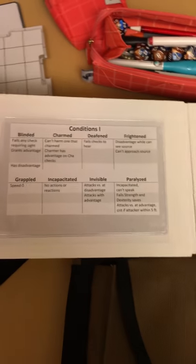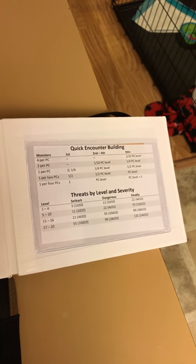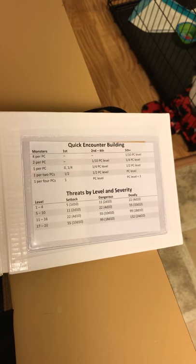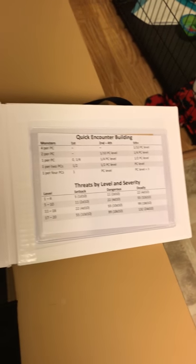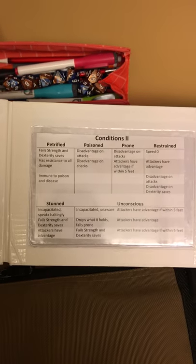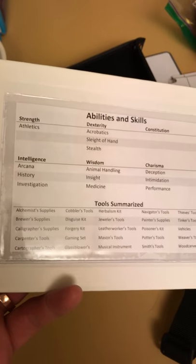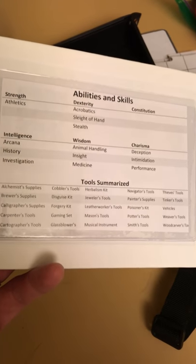On the DM screen I've got what I might need during a pickup game. There's a quick encounter building guide — actually from Sly Flourish — and the threats-by-level-and-severity table from the DMG for traps or anything else, so I know what damage I can throw at the party. I also have a summary of conditions bullet-pointed out, all built using simple MS Word tables. And over here, a list of all the skills in the game — since for some reason I always forget them — so whenever I call for an ability check I can verify the skill. I also made a big list of tools just in case.